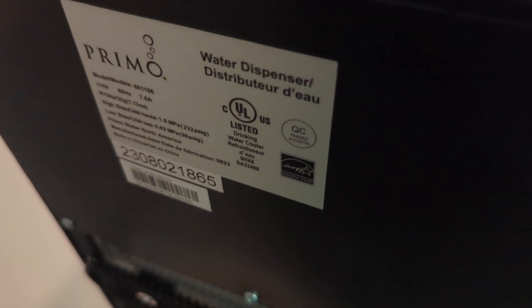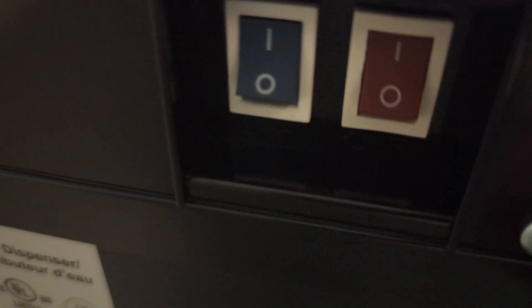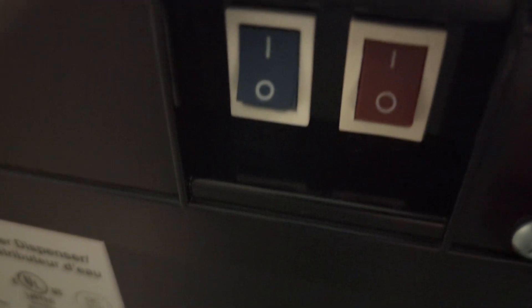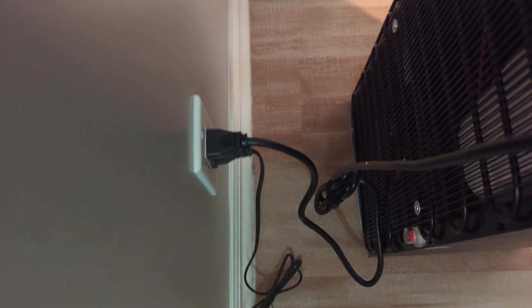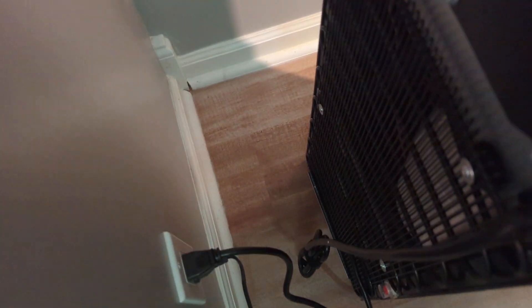I'll show you the back as well. You have your spec tag there — it has all your info like I was saying for the electrical. Over here you also have your two switches, or valves, for the water. And your cord. You also want to give yourself enough space — the manual says you have to give between four to six inches away for venting, all the way around, which is more than enough space.